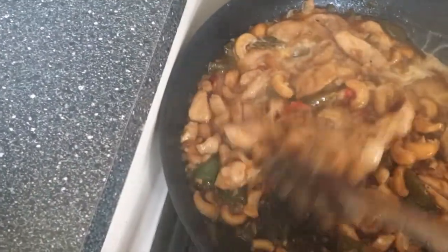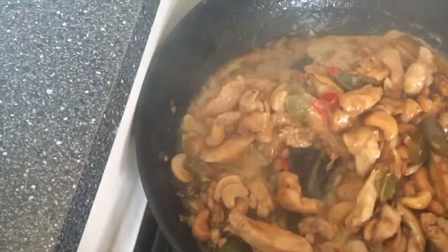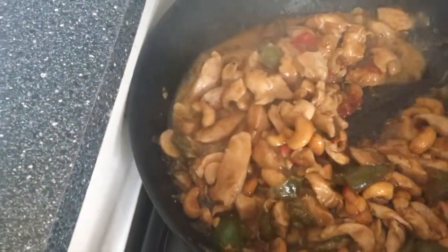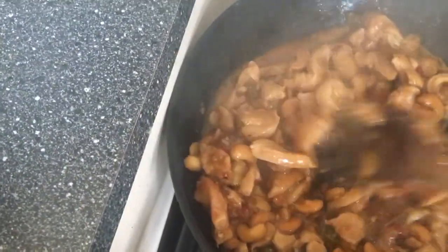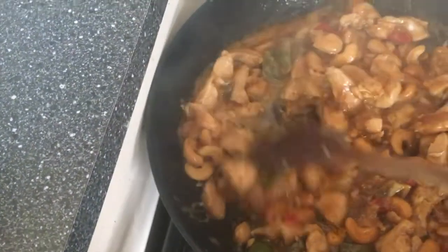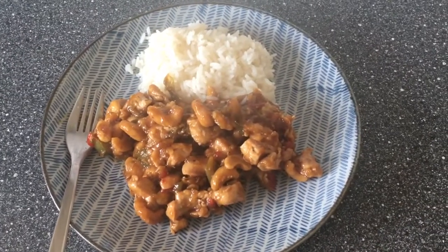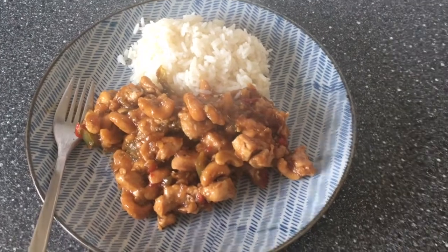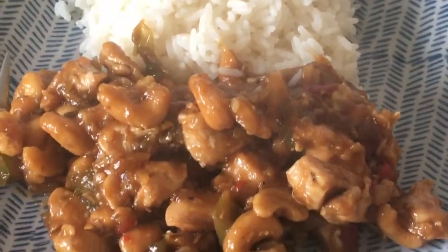You're just going to stir this in now. You can see it starts thickening straight away — because you want to have a lovely thick sauce. And there you have it: perfect chicken and cashew nut. Look at it. Lovely.